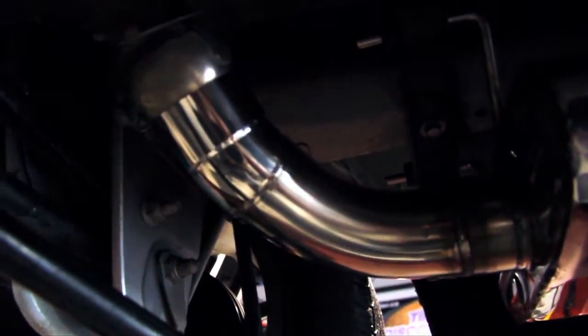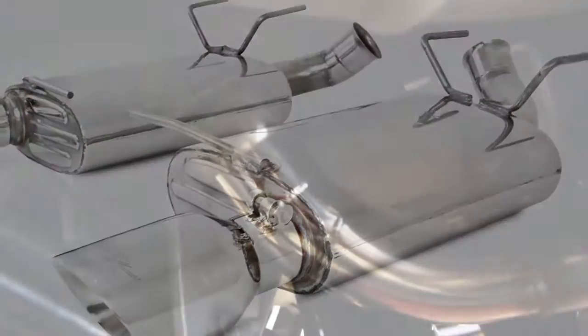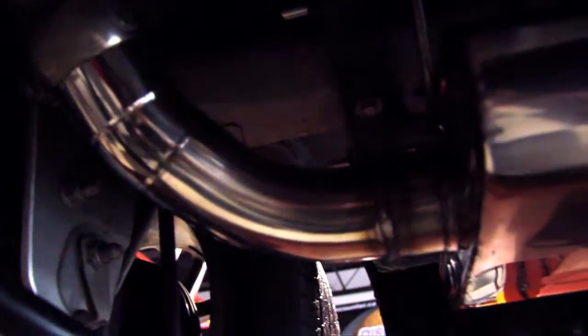Here we have our mandrel bends to allow for maximum flow. This system is a direct fit application so you can reuse your stock band clamps.